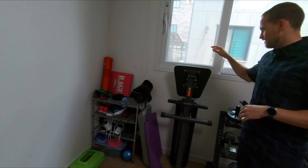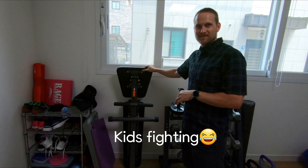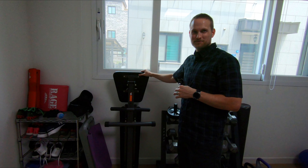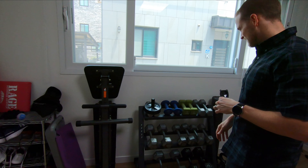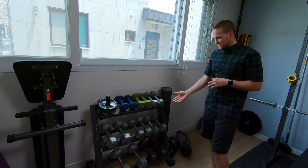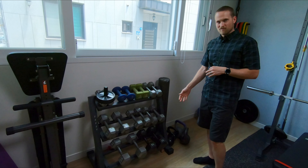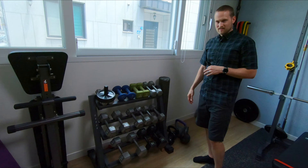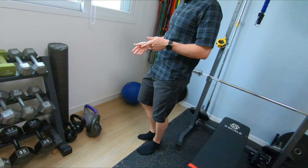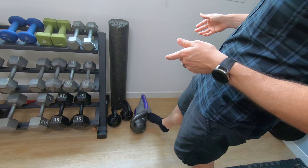We've got our adjustable utility bench, and then our dumbbell rack. In the future we're looking at adding maybe some 40s and 45s. We've also got a few kettlebells — a 35, two 20s, and a 15.